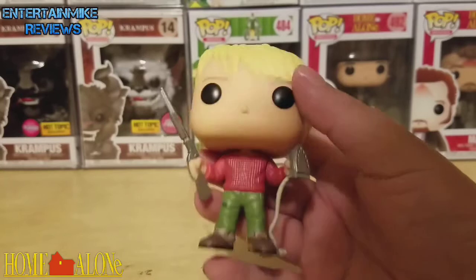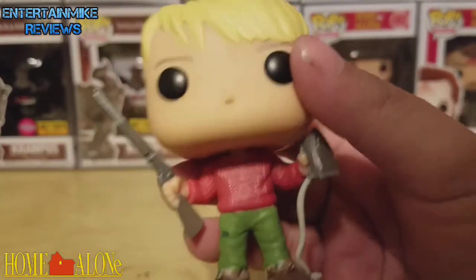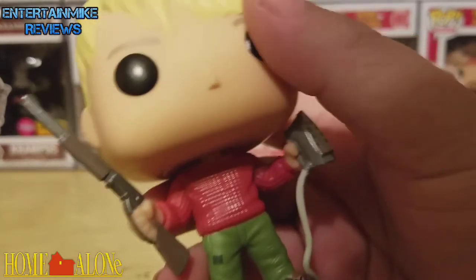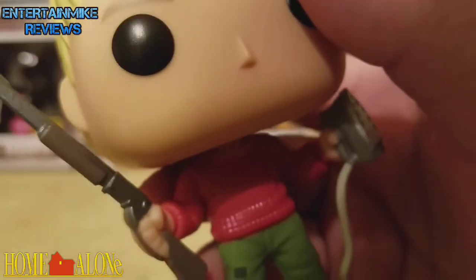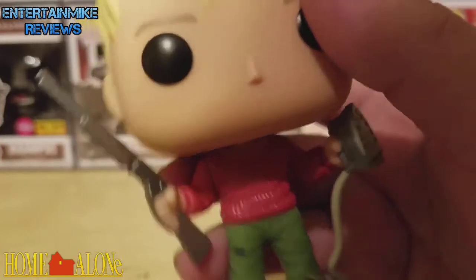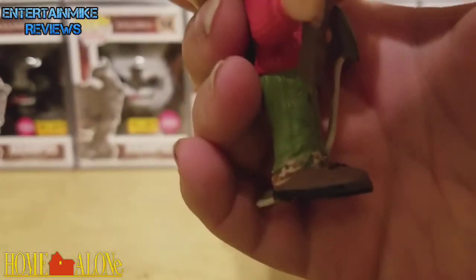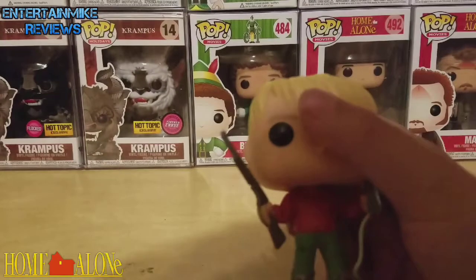But what really looks good is the body. I love that he has this red crisp sweater on, and as you can see he has this little orange shirt underneath. His green cargo pants and his brown boots look nice. Yeah, this is really nice.